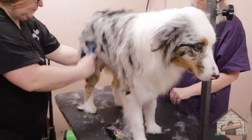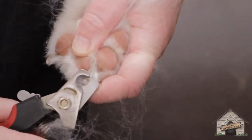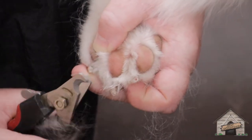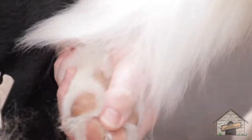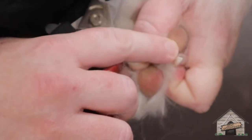You don't want to overbrush these guys. Look at all this extra hair. So Lisa did her nails — I just wanted to show you guys what they look like. We'll put a little Quik-Stop on that, that's not a big deal. Lisa, you did a good job on her nails.